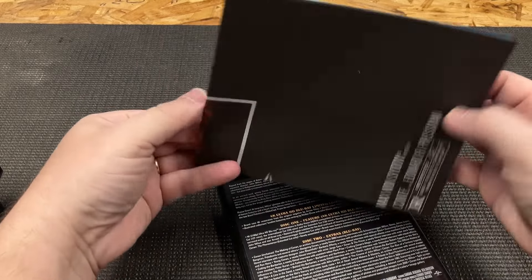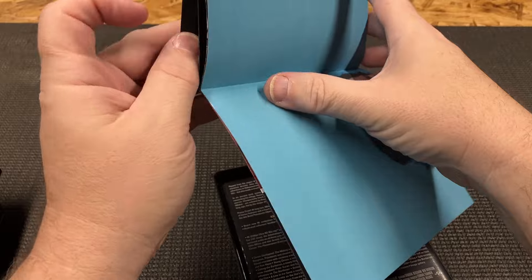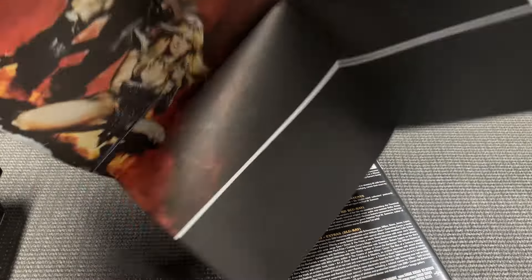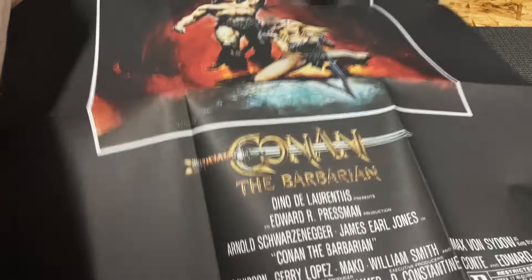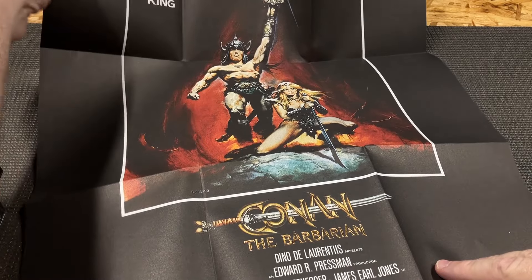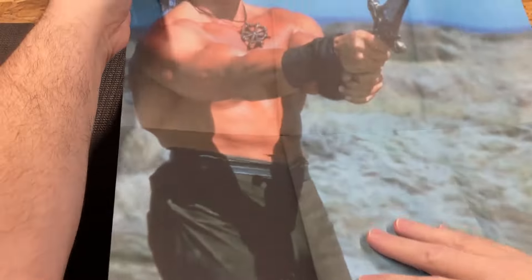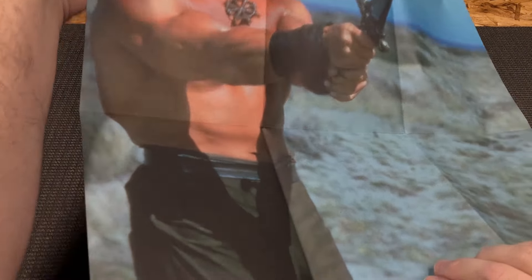And we have a poster - don't know if I'll be able to get this all in a frame or not. We'll see. Got their original cover art here. It's actually double-sided, and the other side is a picture of Arnold - that's pretty cool.